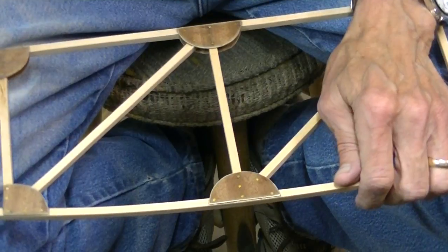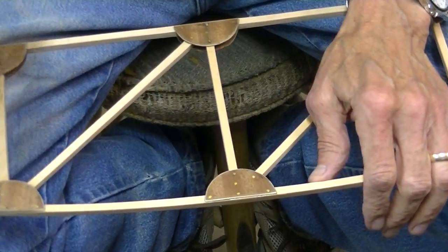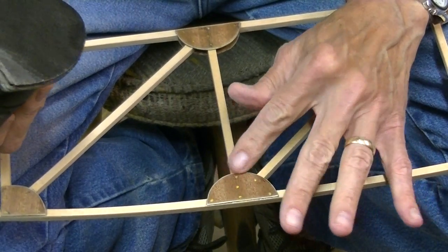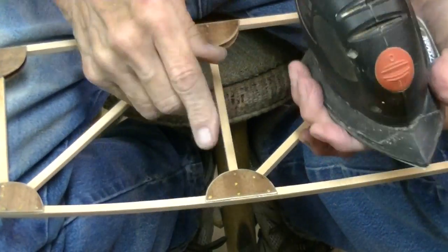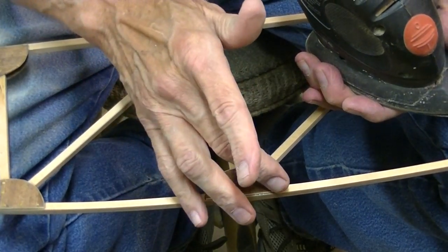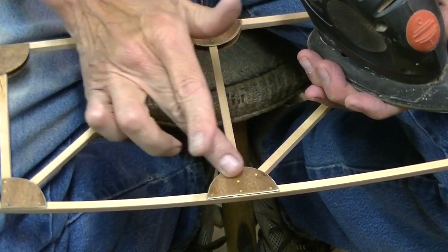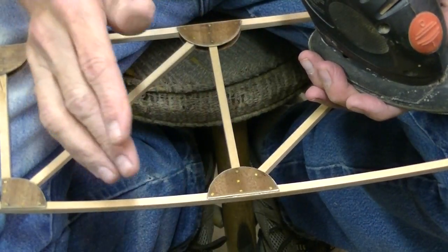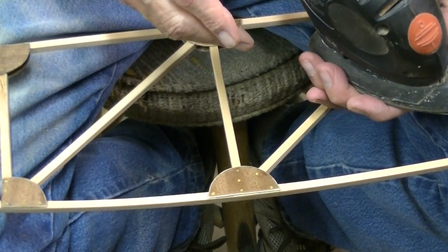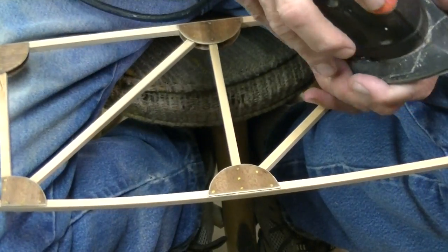To just kind of finish it off, you can do this by hand, but I like to use a little mouse sander on the plywood gussets. And you remember when we were cutting out the gussets and I said to break the edges, sand the edges on the belt sander — just break them. Well, this is the reason why. It's to help get you a head start on sanding all of this out.